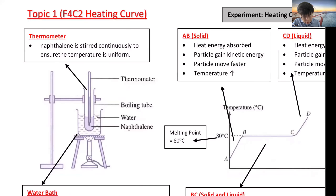Our original experiment is to heat naphthalene. It turns from solid, then in the middle there will be solid plus liquid, and then it becomes liquid. The temperature will stop at the melting point. The melting point of naphthalene is 80°C — you should memorize this.